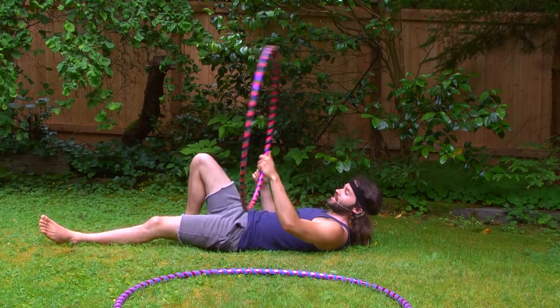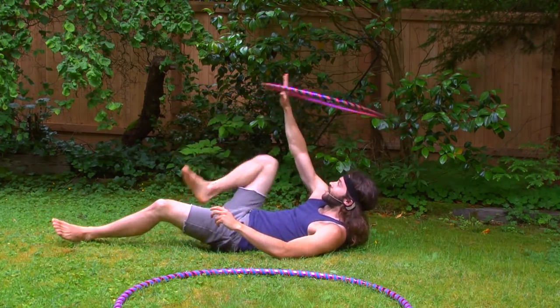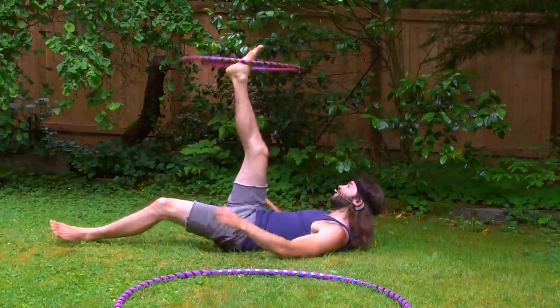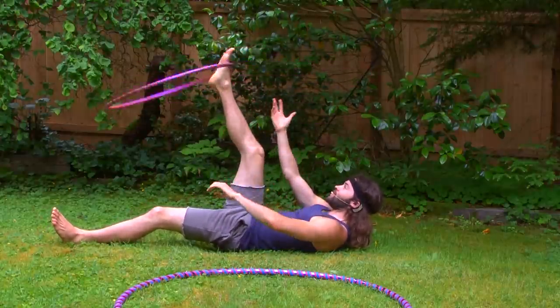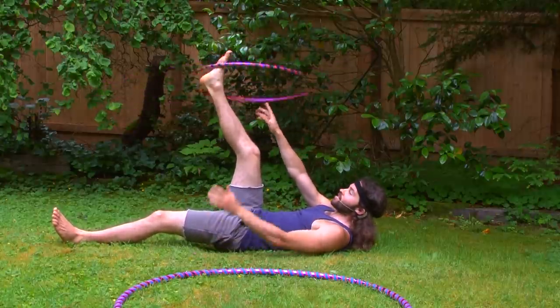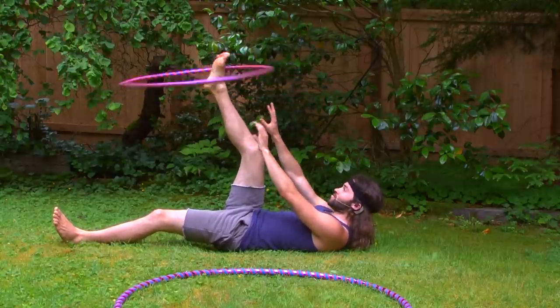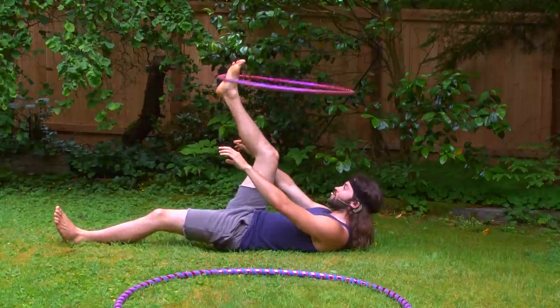Right now I was spinning it clockwise, but you can actually also do it counterclockwise as well. Once you get that hoop on your foot, you might have to rotate your foot in the opposite direction from how you spun the hoop clockwise. So you can also do that going counterclockwise.